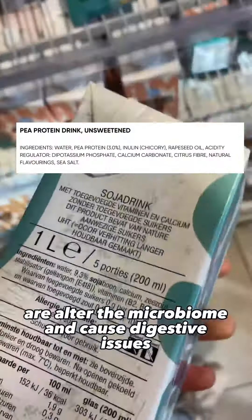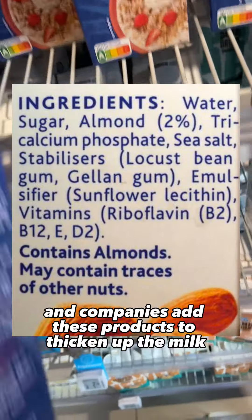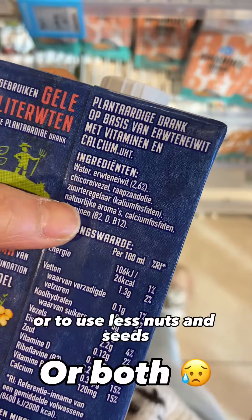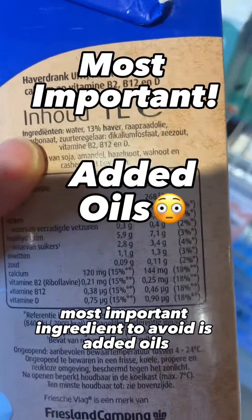The second ingredient to avoid is emulsifiers and gums. Research has shown that these ingredients alter the microbiome and cause digestive issues. Companies add them to thicken up the milk or to use fewer nuts and seeds.